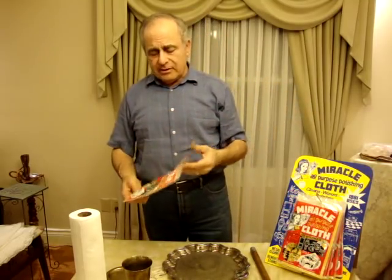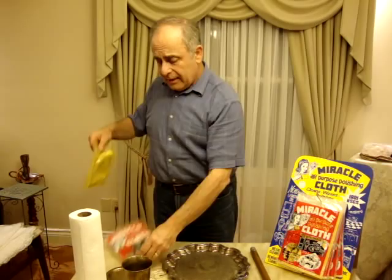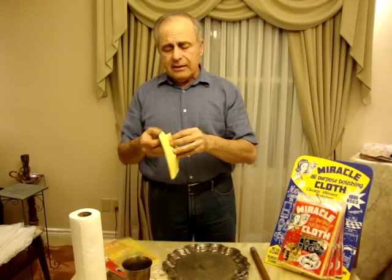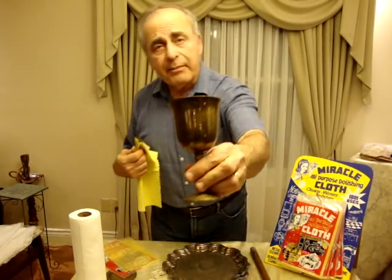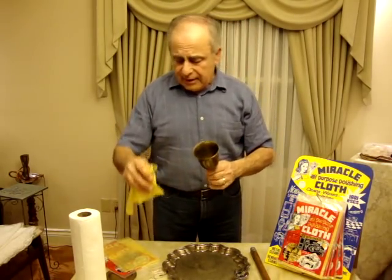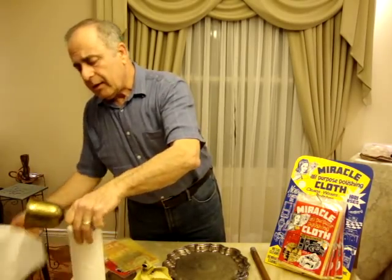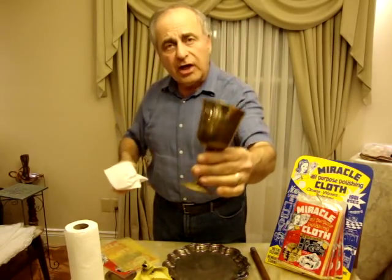It has wonderful other uses. To use it, all you do is take it out of the bag. It comes in a second bag to protect it from drying up. Just take it right out, and then use it to rub the waxes from it on — for example, brass. You just rub it on the surface, and then using a paper towel or a soft cloth, buff it to a beautiful, beautiful shine.